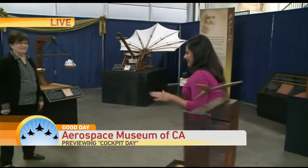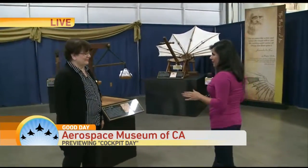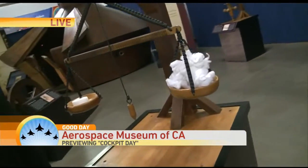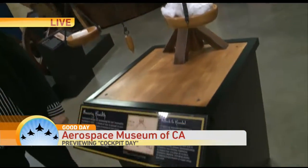He was definitely way ahead of his time. There are so many machines in here — Machines and Motions. This display is on for the summer, and this is your only time you'll be able to catch it. And it's a really important piece, especially this weekend.